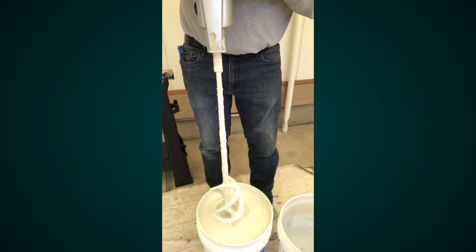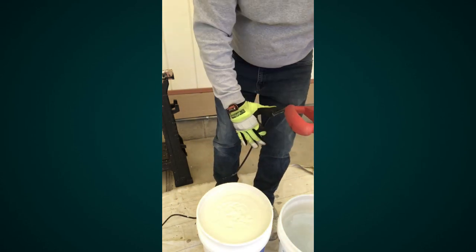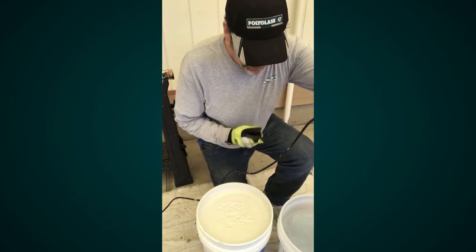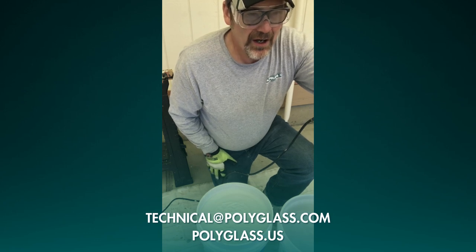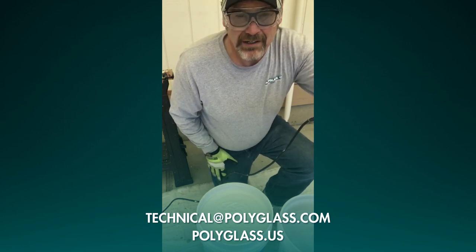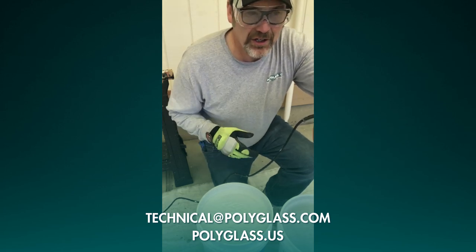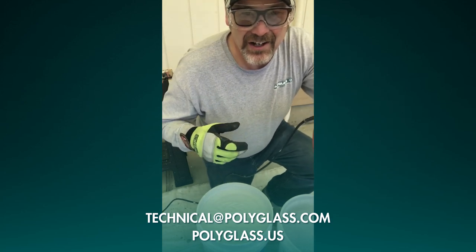Take the mixer off, drop it into your clean pail, and you can either move on to the next pail of product or go ahead and clean your mixer up. Thanks for joining us on this Polyglass video. Please be safe on the roof — we appreciate it. If you have any questions, there will be a website at the end of the video. Contact us there. Thanks again, folks.